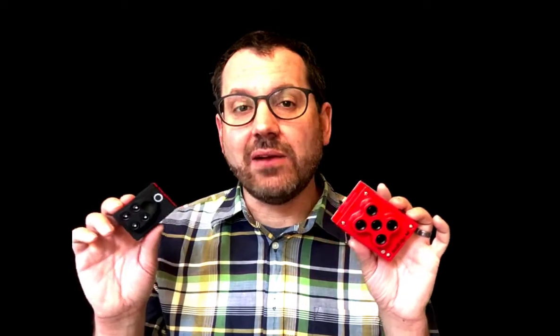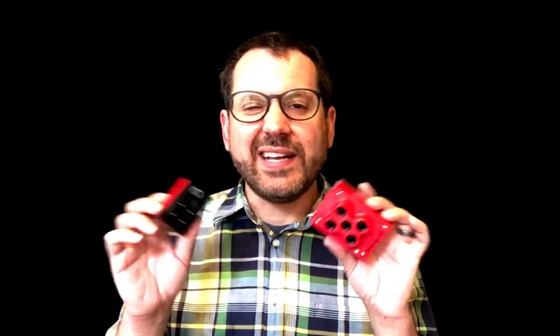You're not going to get the quality of a Phantom 4 Pro, a similar RGB camera, or the Soda camera on SenseFly, for example. It's okay for scouting, but not really great for high-quality color mapping.